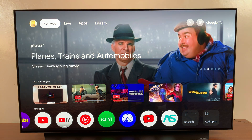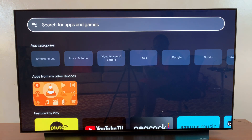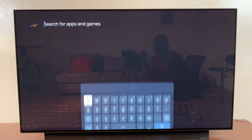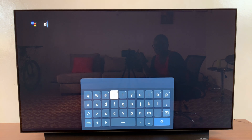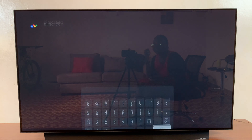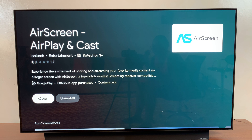For this video I'll be using an app called AirScreen. If you have any other third party apps that you prefer to use, just ensure that you already have those installed on your smart TV. Search for AirScreen and you can see it listed in the search results, then select it and install it.